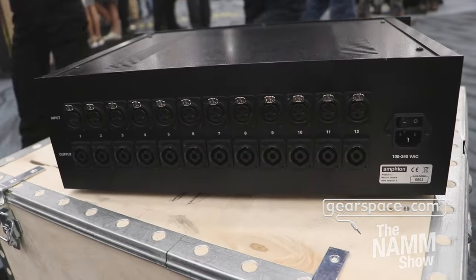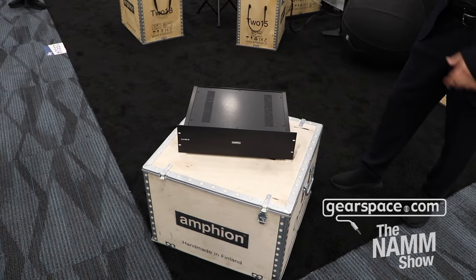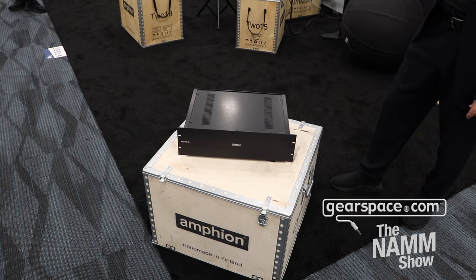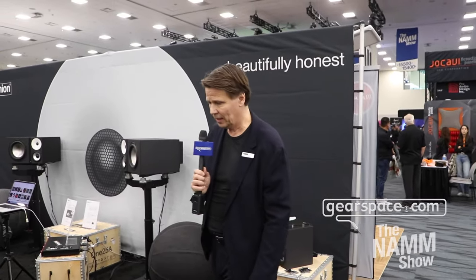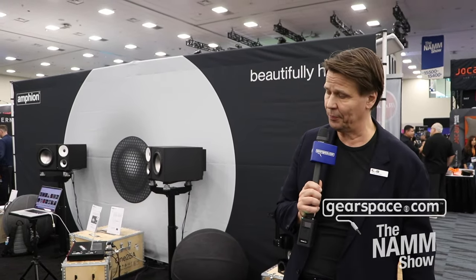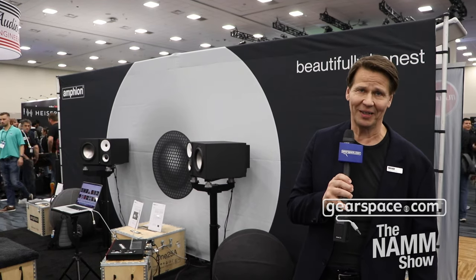We're also launching the AMP412, which is a 12-channel amp for easy installation of immersive applications. You can do all the amplification out of a single package — no need for extra electrical work as you would with active speakers. It has our proprietary buffer stages to ensure the sonic signature pairs well with our products. The AMP412 retails for $5,500, is available now, and for more information please go to Amphion.fi.